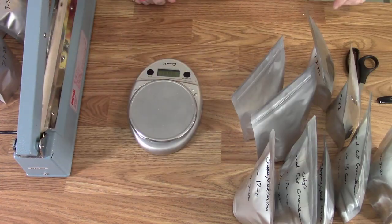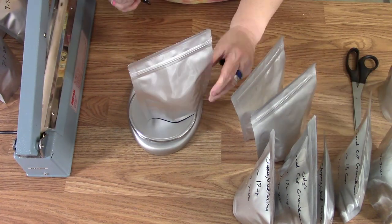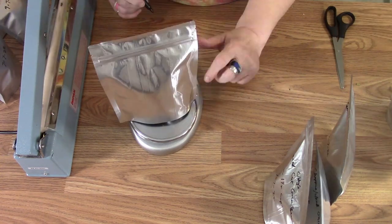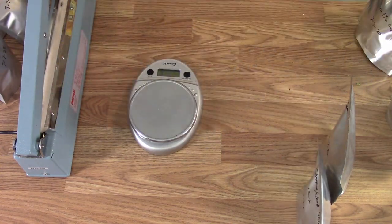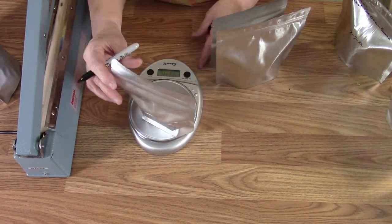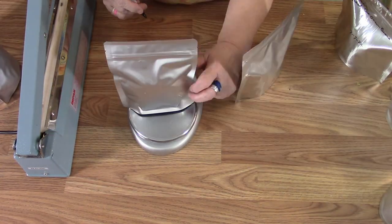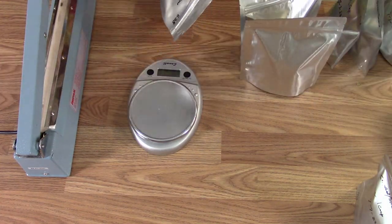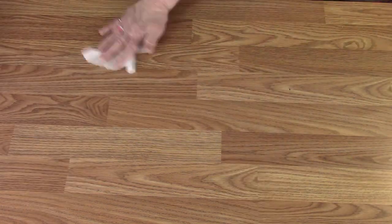After all the bags were sealed, each one was weighed and a gross weight was put on the bottom corner of each bag in case they ever fail and start letting water in — that way they can be weighed to find out if they've become heavier, and you'll know right away there's a problem. Finally, the table is wiped down so everything stays nice and clean.